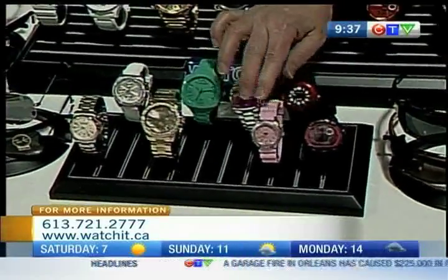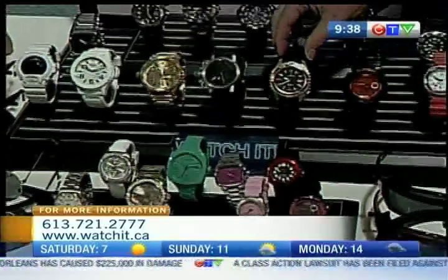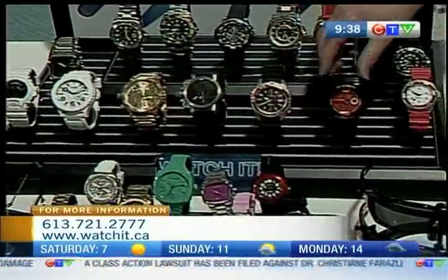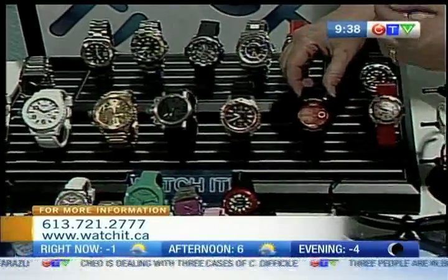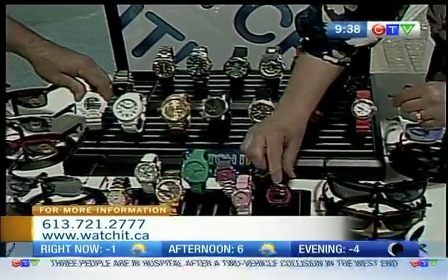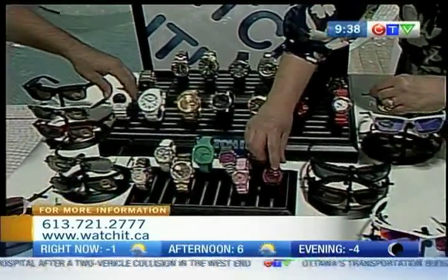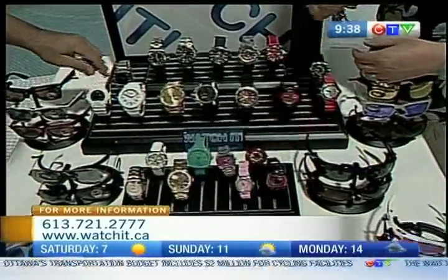They've got them in different colors — pinks, purples — so they do nice dive watches with a little bit of color. Even Casio does this cool watch that's 200 meters water-resistant. The G-Shocks are awesome.